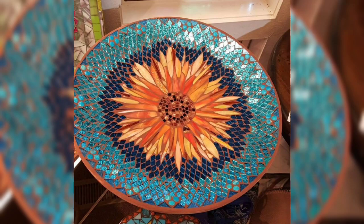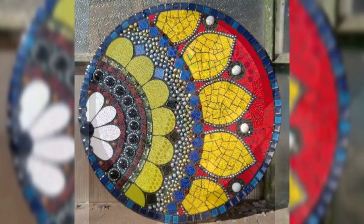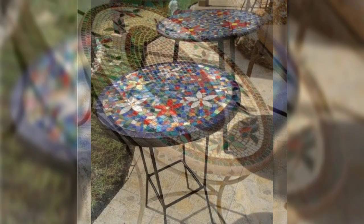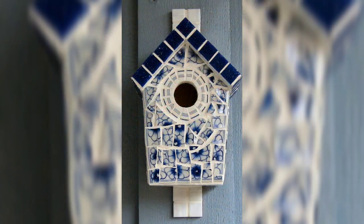Functional mosaic furniture: explore designing functional furniture pieces like mosaic benches, chairs, or shelves, showcasing both the artistic design and the practicality of the finished product.